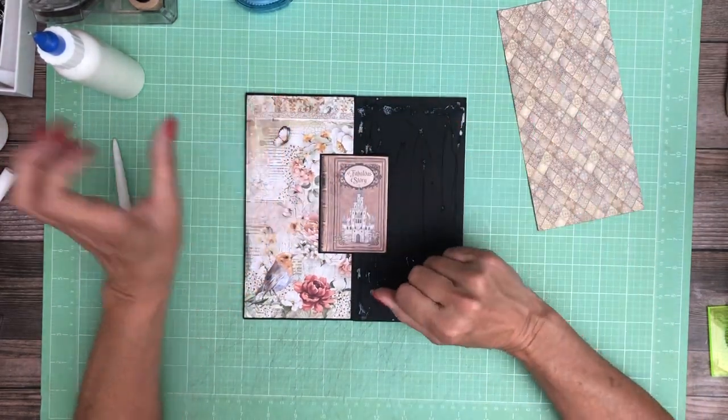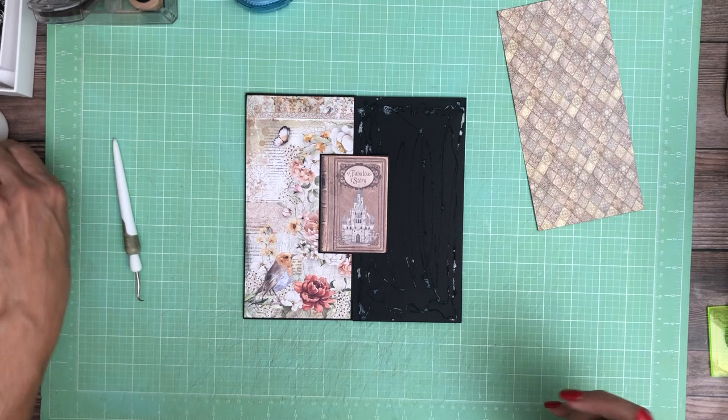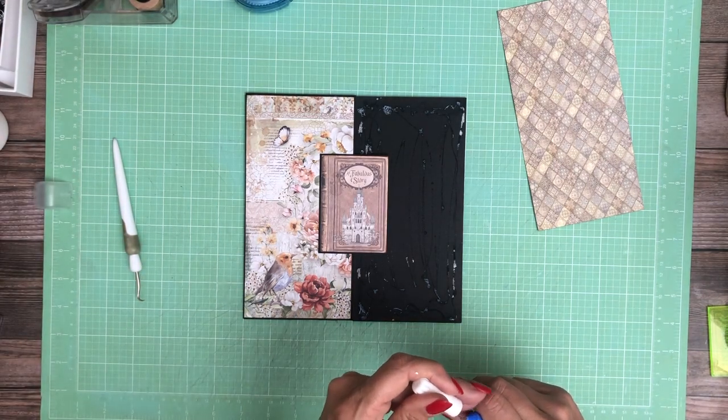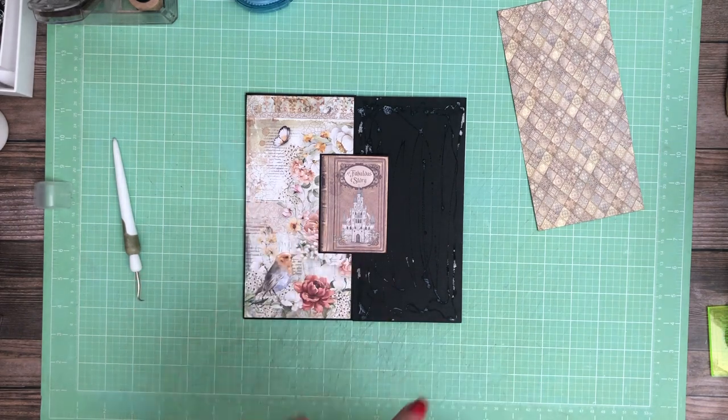You're going to have to go to the walkthrough to figure out what I do, because I'm going to call it quits for this video. And again, this is page 5. Thanks everybody for tuning in. It's Daphne from Scrap and Create. I'll see you soon.